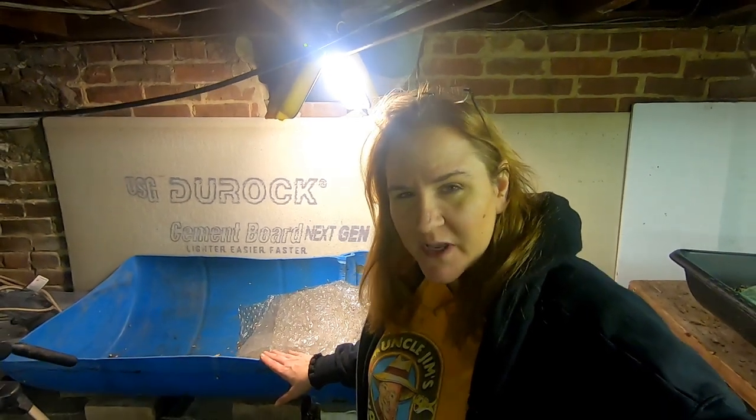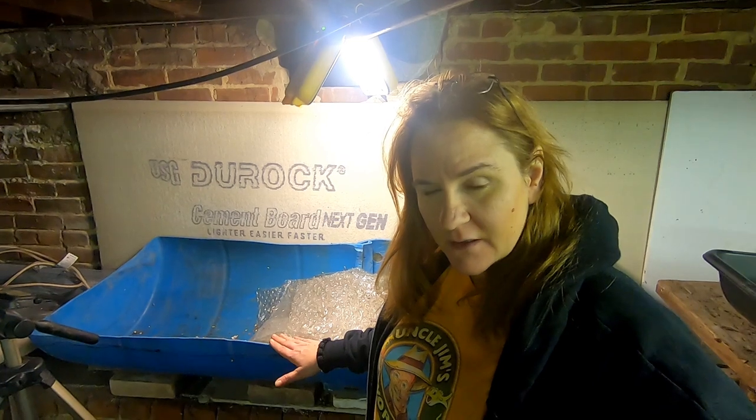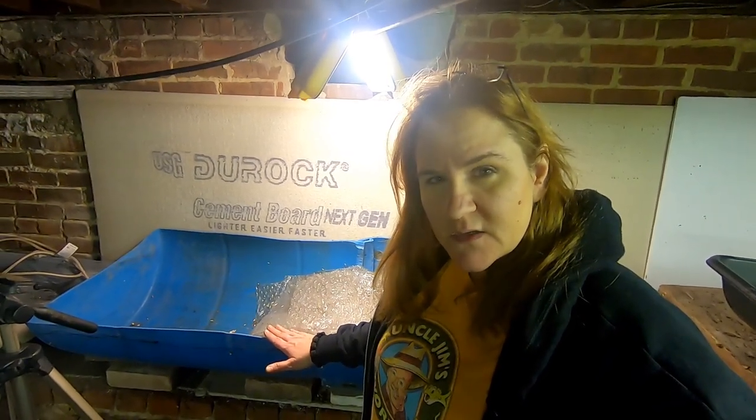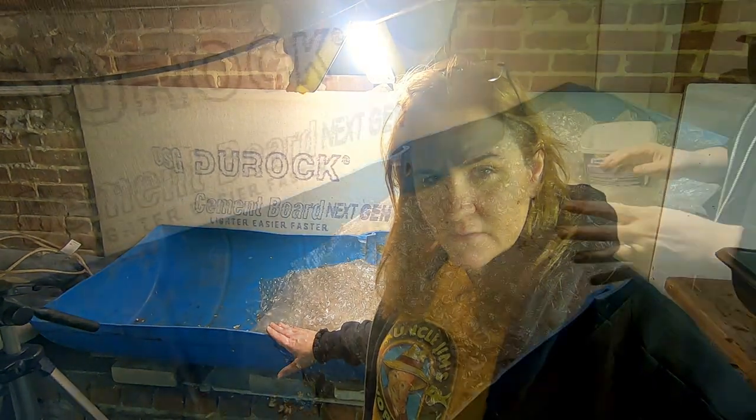Hey guys, it's Anne over at Plant Obsessed, and today we're going to go look at my 55-gallon barrel bin that is using the wedge method. Let's take you over there.